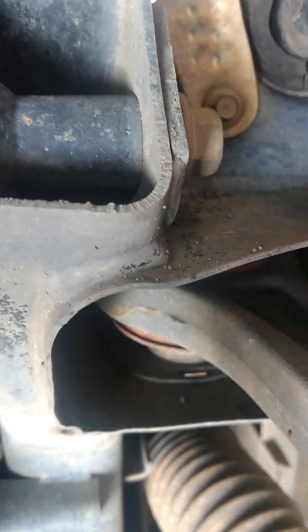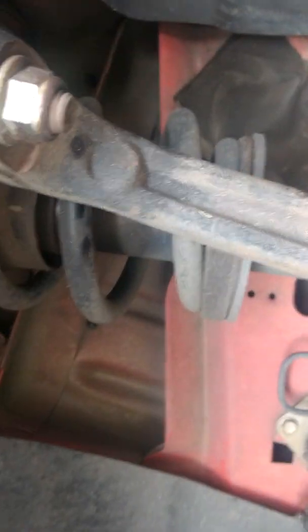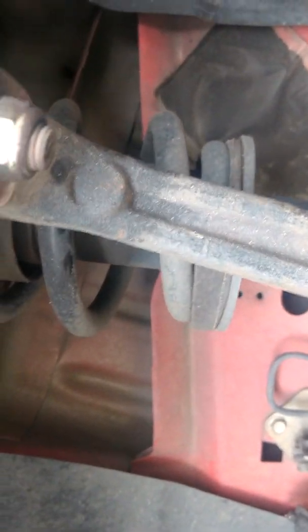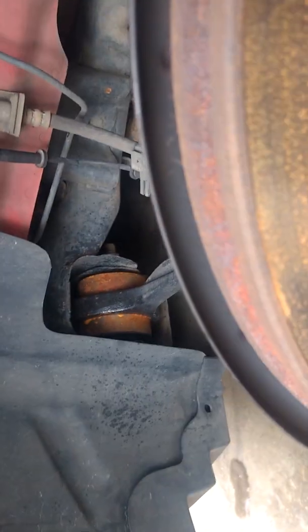But whatever it is that's happening on this side, I'm going to do some more prying and poking and see if I can't figure out what it is. If any of you are trying to figure out what it could be in your car and you're having the same thing, once I find it I'll show you how I found it and do another video showing how I found it and probably how I fixed it.